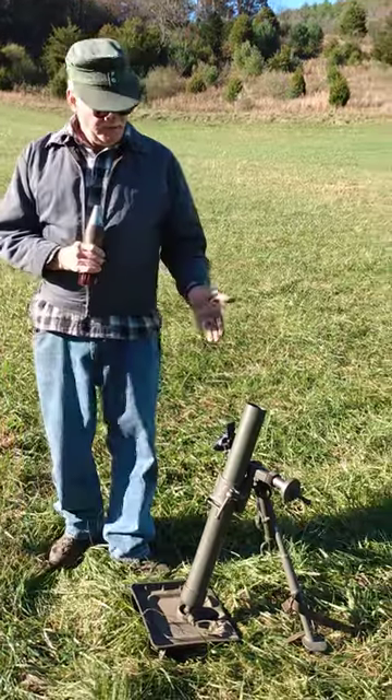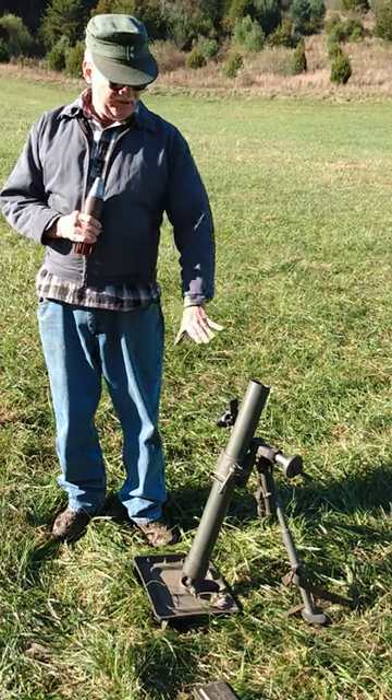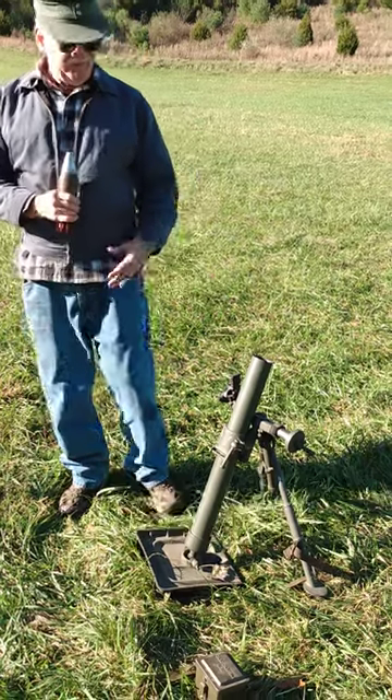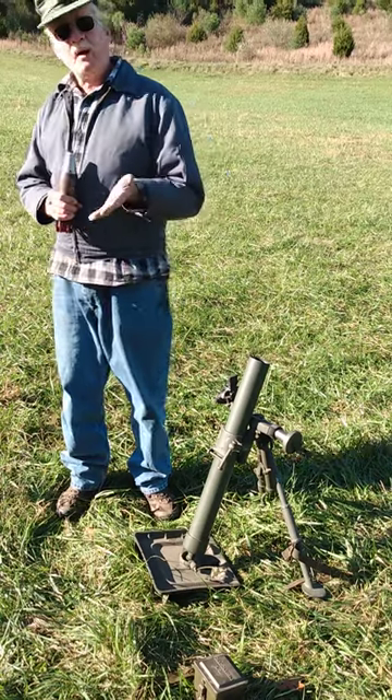The U.S. 16mm mortar, model 19. As set up here, you would see it like this in Vietnam. It's got a mixture of Vietnam and World War II parts, with a Vietnam compact base plate, which you would see in Vietnam. It's been used since pre-World War II up through now.